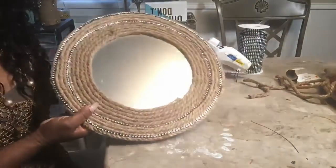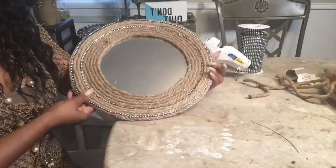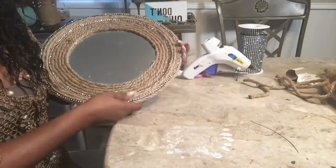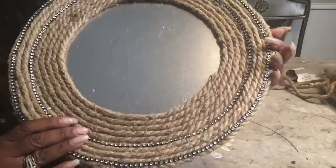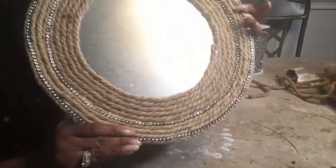So I decided I wanted to add a little bling to this, and so I went around and added some diamond wrap. I really love the way that turned out. I hope you do too.